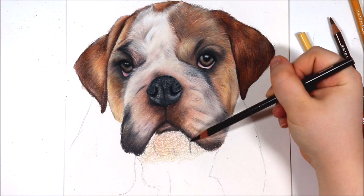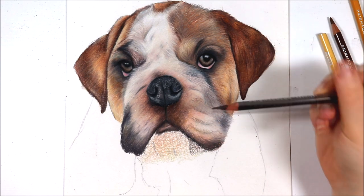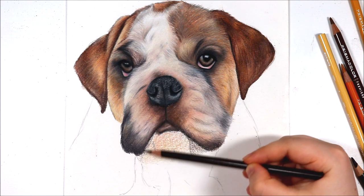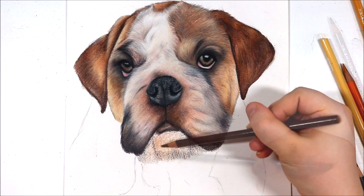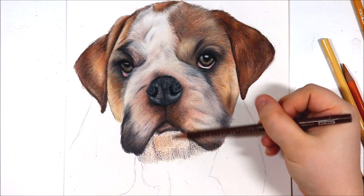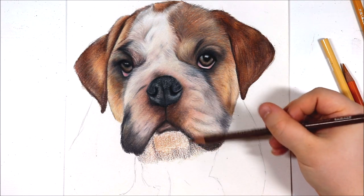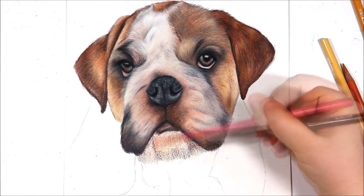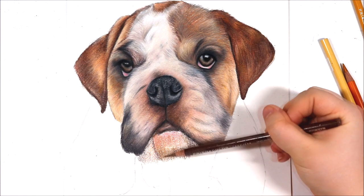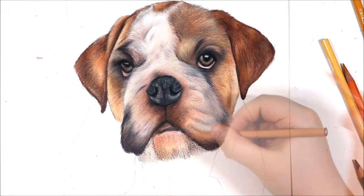Skipping forward now — I did quite a bit of this drawing off camera — but I wanted to talk about how I'm drawing the chin and the undermouth of the dog because it's a lot in the shadow. Shadows can be incredibly deceiving especially for short furred animals because it can be really hard to distinguish the correct colours in the dog's fur, how the fur is positioned, and it's also really hard to get in a lot of darker values in shadowed parts of an animal and make this look natural with the lighter parts of the animal.